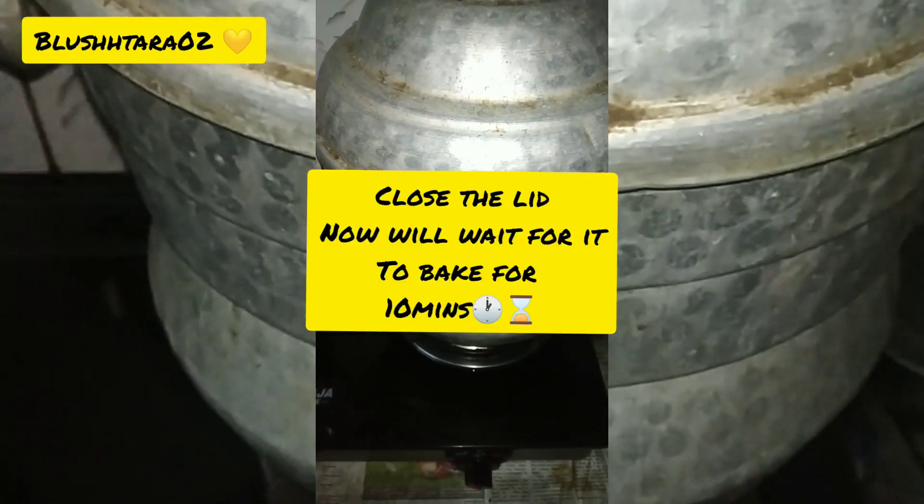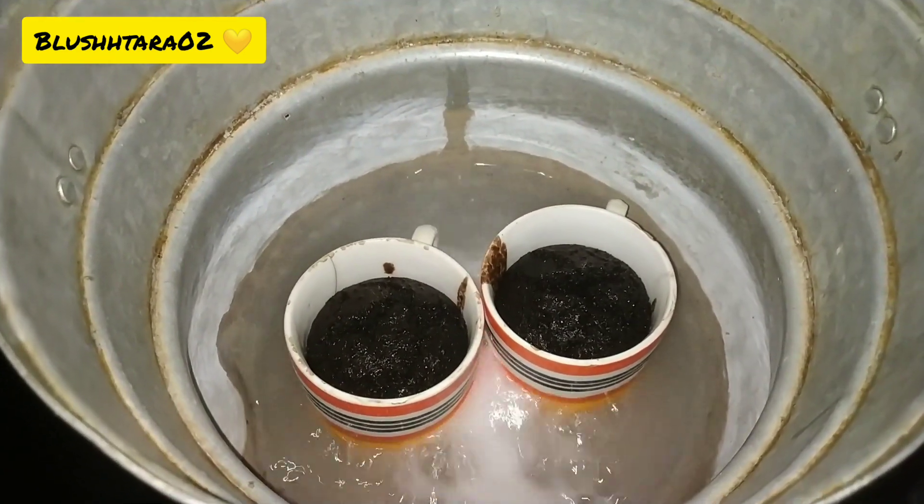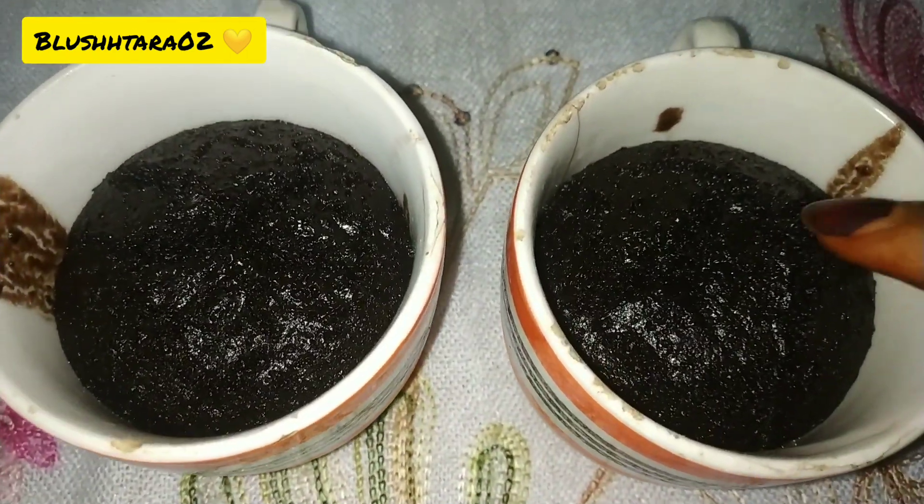Let it cook for at least 10 minutes. After 10 minutes it looks like this — you can see the soft, fluffy cake.